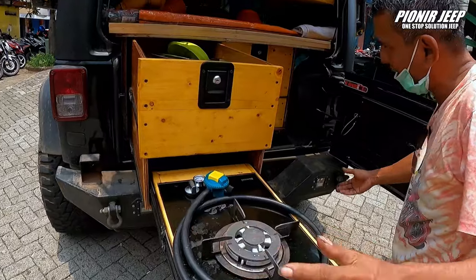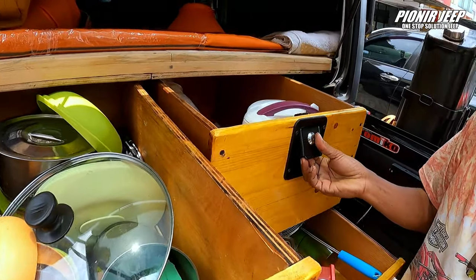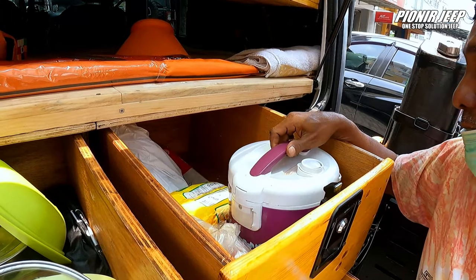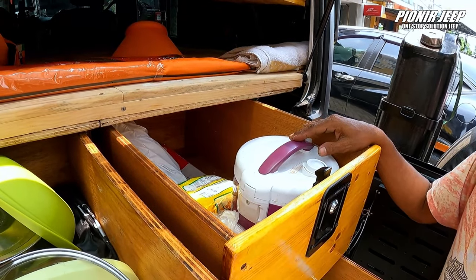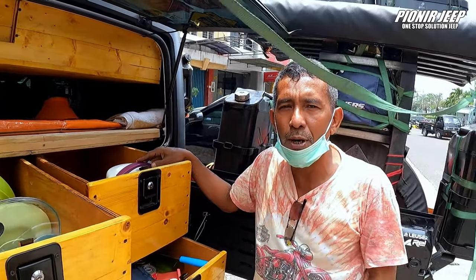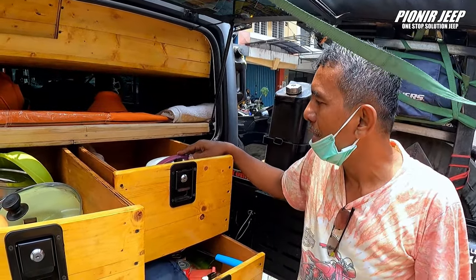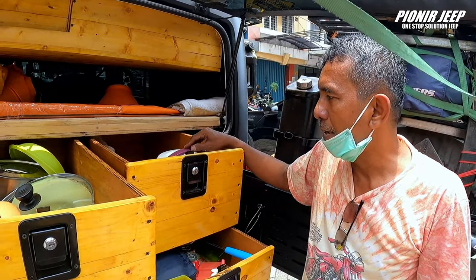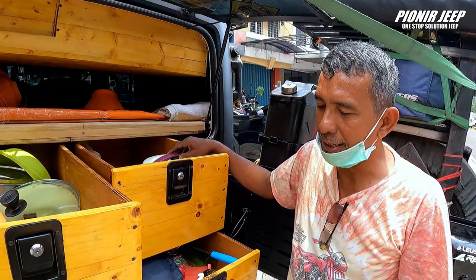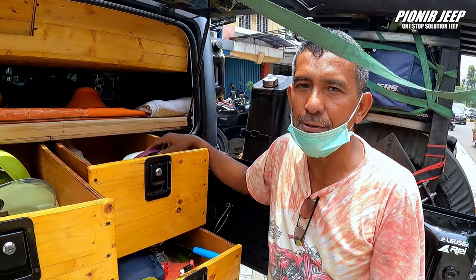Gokil! Ini perlengkapan dapur kita — ada piring-piring. Sahabat Jip, ini lengkap banget. Ada rice cooker juga! Rice cooker ini sumber energinya kita ambil dari aki, dan aki itu diubah dengan inverter supaya keluarnya 220 volt, biar sama tegangannya. Jadi kita bisa menggunakan rice cooker juga pemanas air — ada pemanas air untuk kita minum. Karena nanti kita ambil sumbernya dari alam, sebelum kita konsumsi itu kita masak dulu.